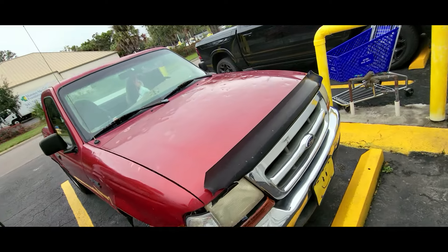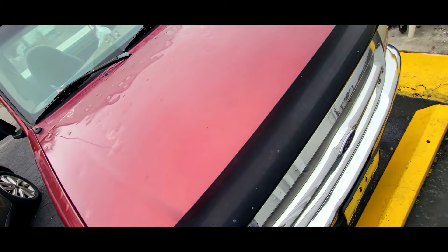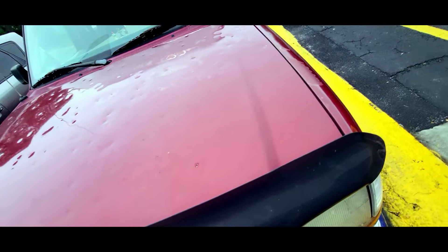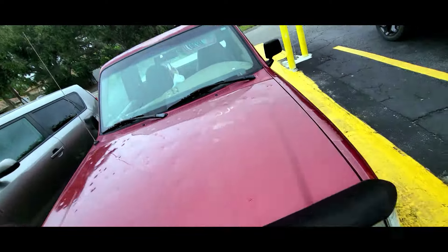I'm getting ready to go into Blessed and Distressed and there's a Ford Ranger out front. Look at the hood — it's got all kinds of hail damage on it. Wow, it is bumpy. I've dealt with that stuff before. Woof, that sucks.